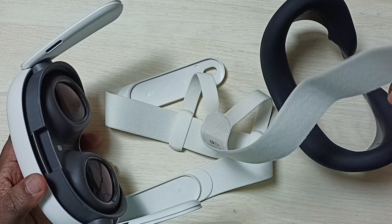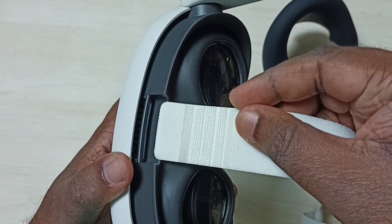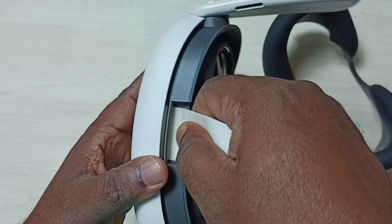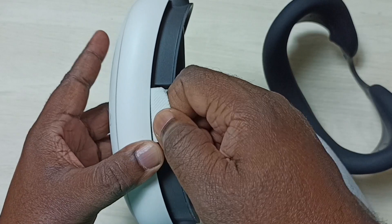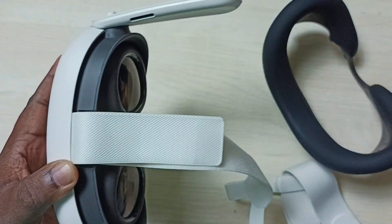First I am going to connect the top strap. Here you can see one slot where we can connect this top strap. Okay, done.